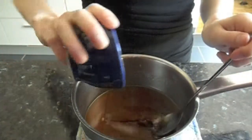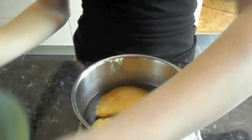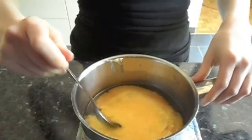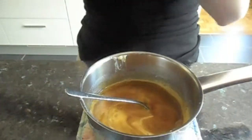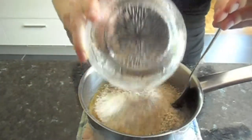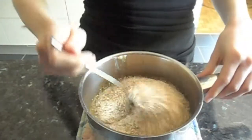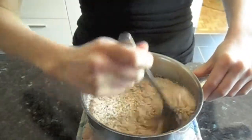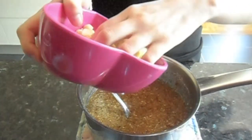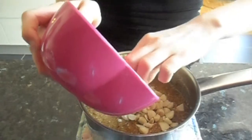Now we're going to add the vanilla extract and the eggs, which I've already beaten before. Stir it in and pour in the almond powder. Mix it all together. Add in half of the macadamia nuts — the other half is going to go on top of the cake.